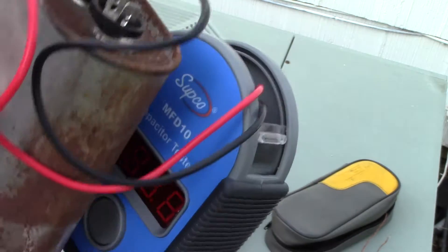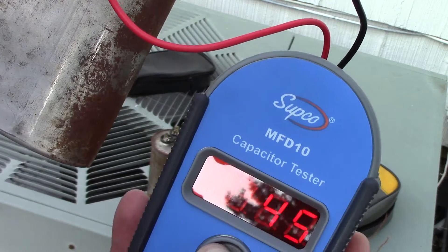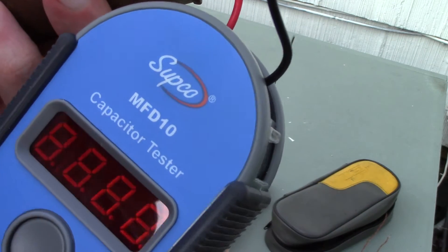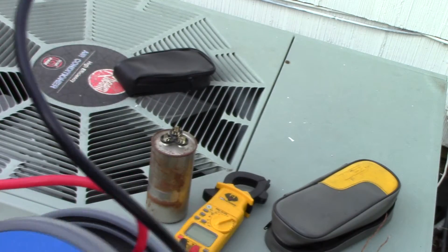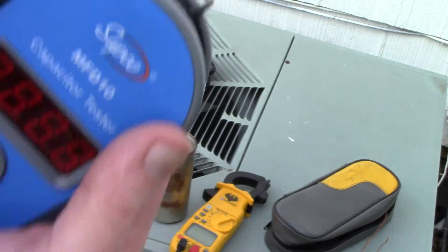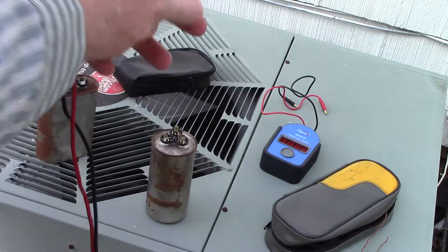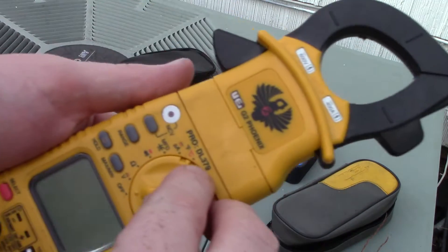Moving to the other post, we push the button and get 45-46. It's rated at 45, so that one was testing bad and this one is testing good. That's how you test using the Subco digital meter. For the volt ohm meter, you want to put it on the MFD setting, which stands for microfarads.